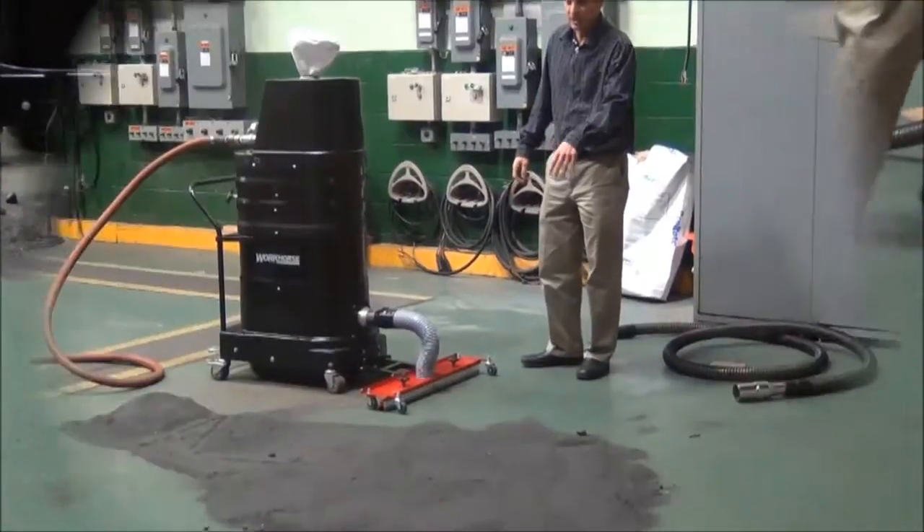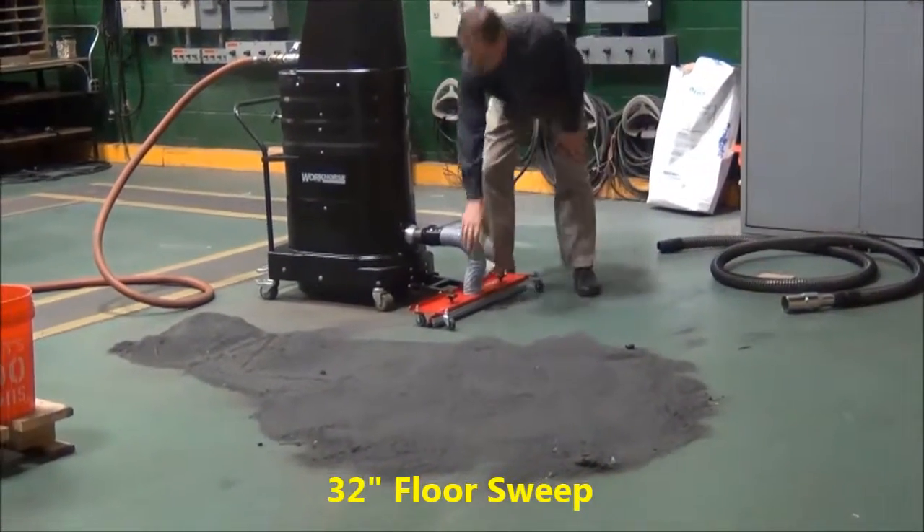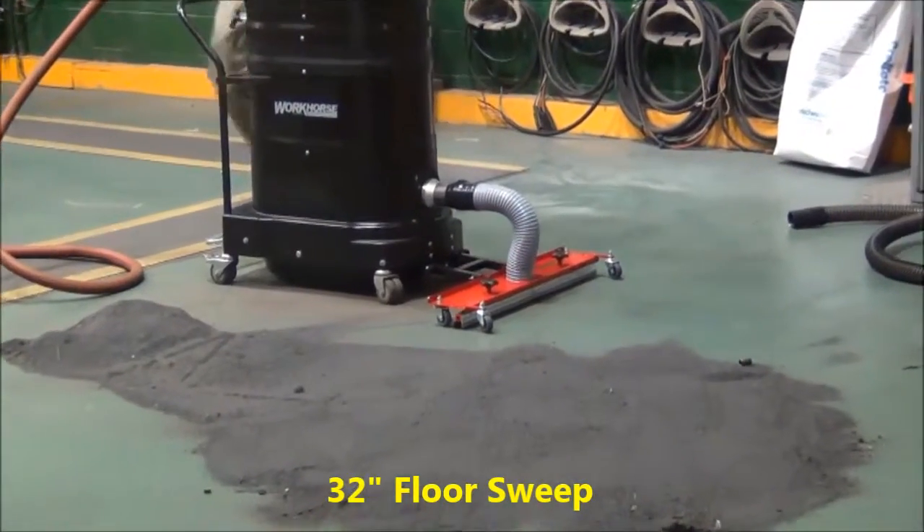Picking up steel shot, steel slag, and some bigger pieces with a 32 inch floor sweep. The 32 inch floor sweep rides independently on the floor and there are adjustable brushes on here.